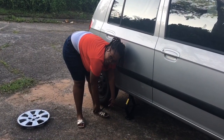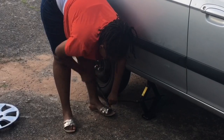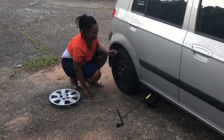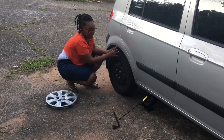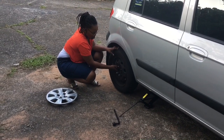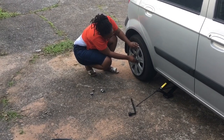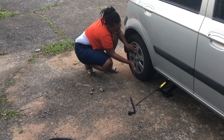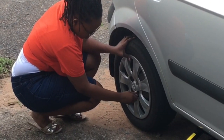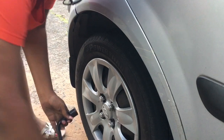Now we are winding it anti-clockwise. The tire is now back on the ground, so now we're unscrewing the jack. Make sure the bolts are tightened — use your legs if you have to. You do not want to drive off and have the wheel go in the opposite direction.